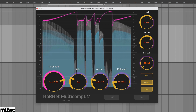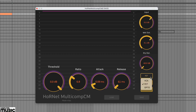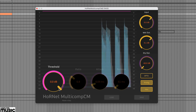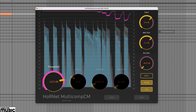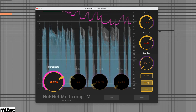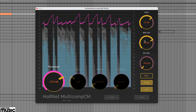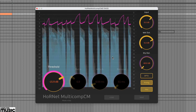Finally, let's use Opto mode. Here we've got a picked electric bass part. With very few controls to set up it's simply a case of adjusting the threshold to taste. As you can hear we've added quite a bit of compression, and this time on the gain reduction tracer you can see the different stages of the release.